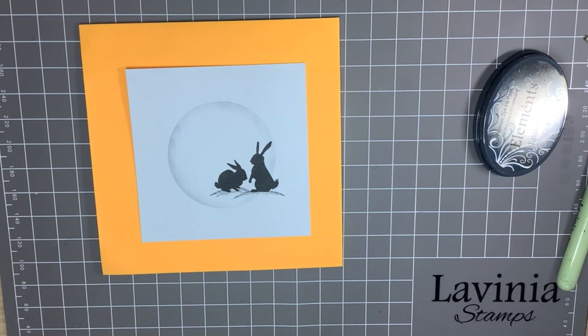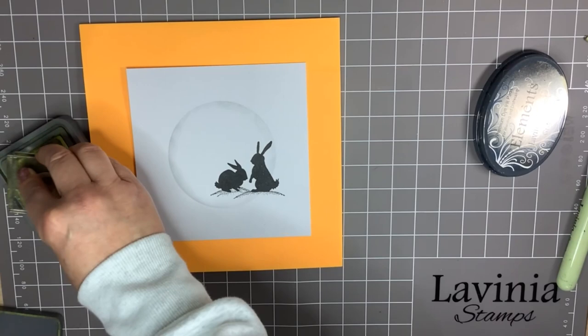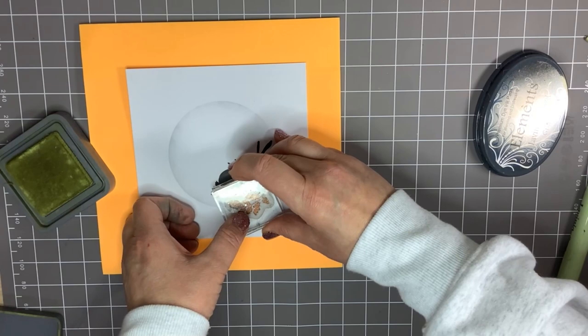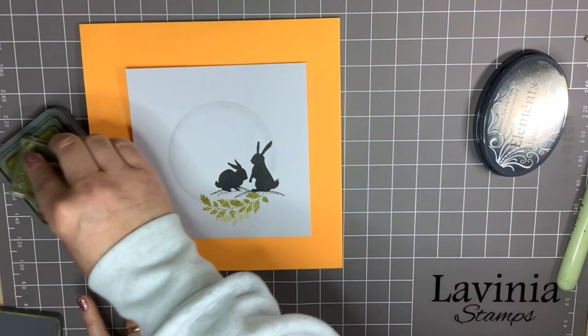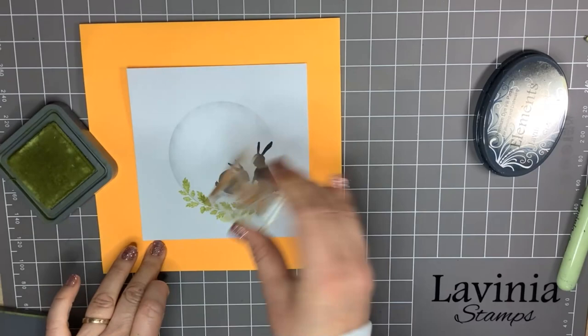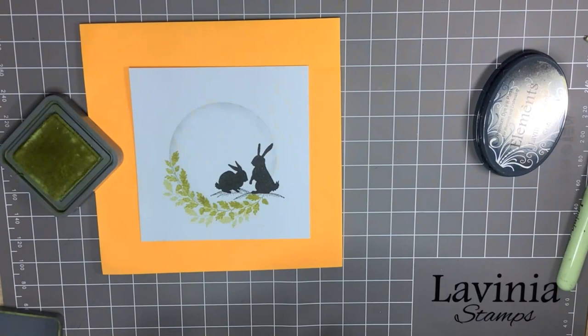Now I'm going to use a selection of little foliage stamps. I'm going to start off with Peeled Paint. You can see I'm just going to carefully follow the shape that's left — I'll remove the mask. I'll do it first and then go back in with the second generation. It's a nice spring colour.